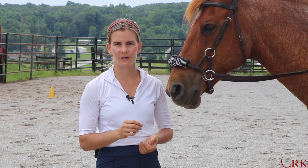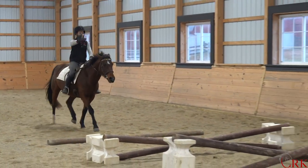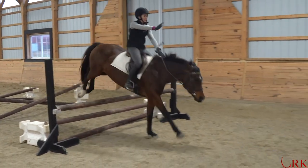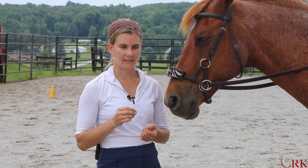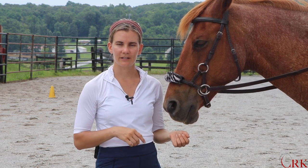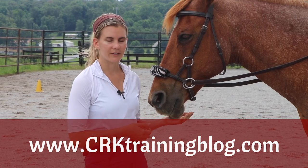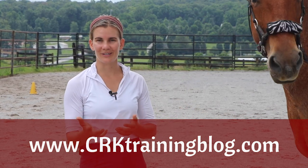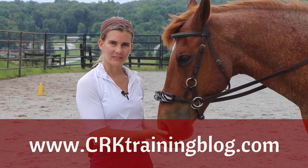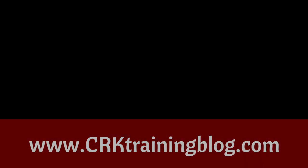We have several new online courses coming out soon that are focused specifically on jumping — for training both the rider working on position like we were just practicing here with Andrea, and also for training the horse. I would love to know: what is something you find most difficult about jumping? Leave a comment down below. If you're watching this anywhere besides crktrainingblog.com, that's where all of our best conversation happens and where I can see your questions. Go there, leave a comment, and I really look forward to seeing you there and in our next video.